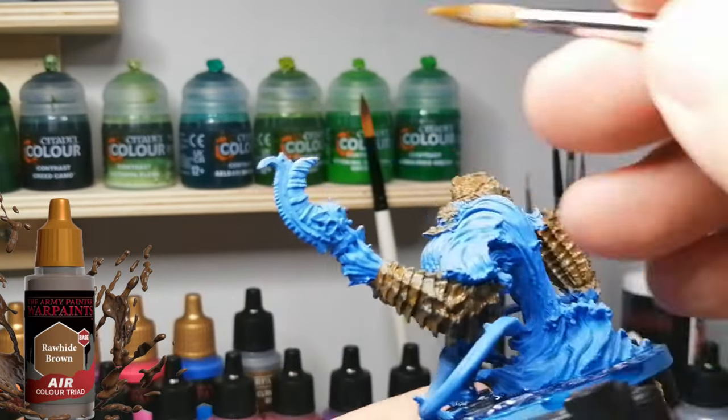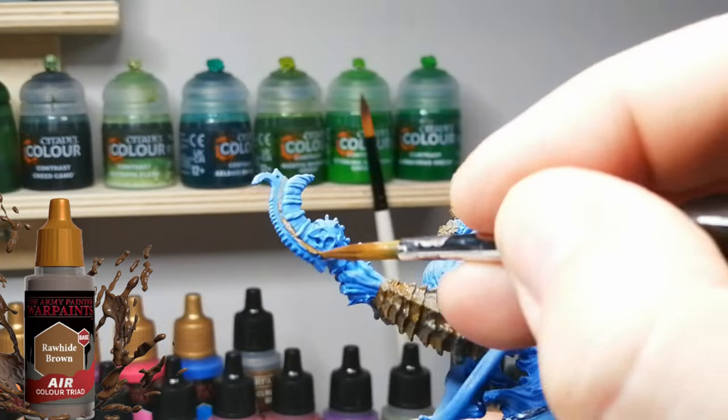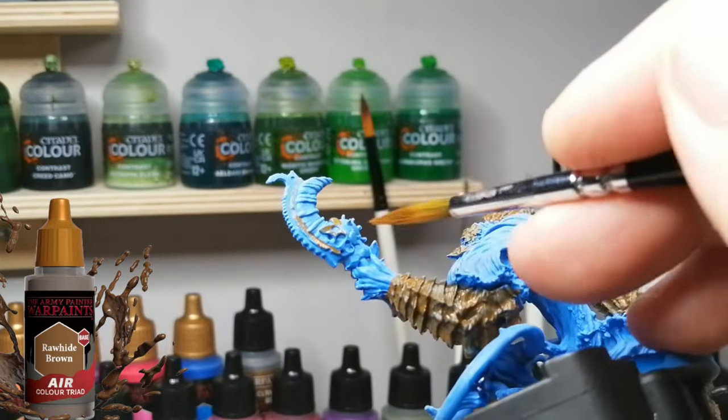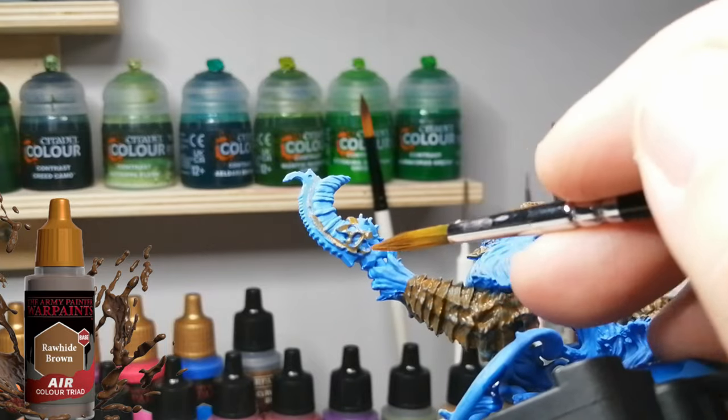As we move on to the next color, I just want you to know the air paints are great. Try them out even if you don't have an airbrush. I bought them before I even had an airbrush and I love using them.